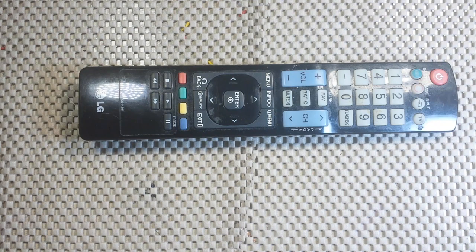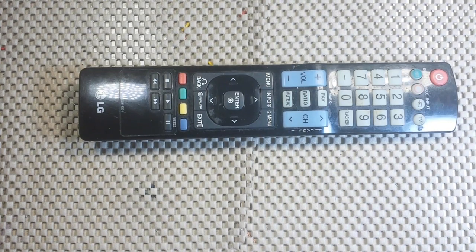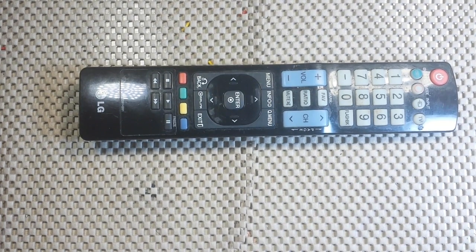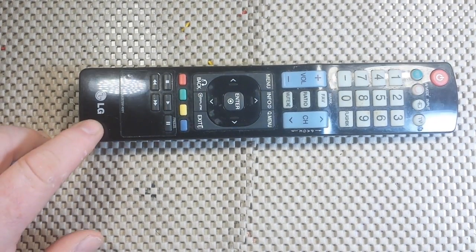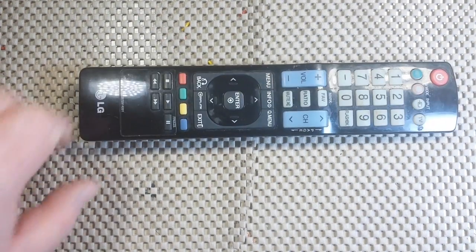I'm going to show you how to do that. The first step is we have to decode the signals and find out what protocol your remote is using. For instance, this LG remote for my living room TV — you would think it uses the LG protocol, but it doesn't. It uses the NEC protocol, which is the most popular.